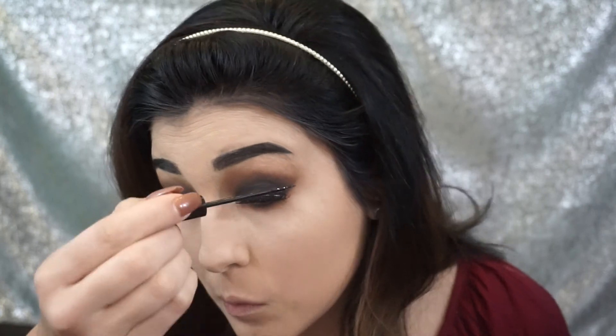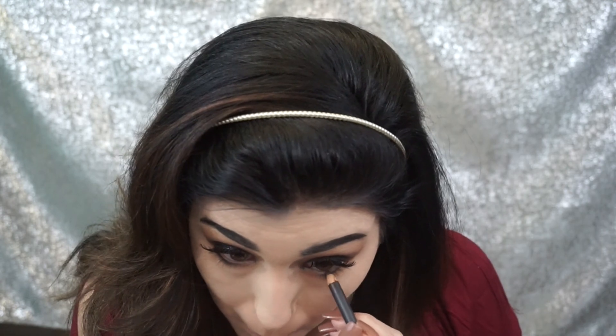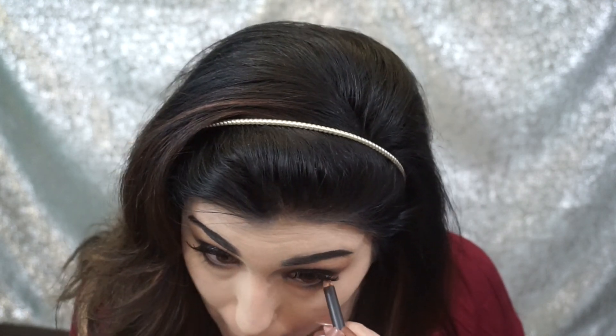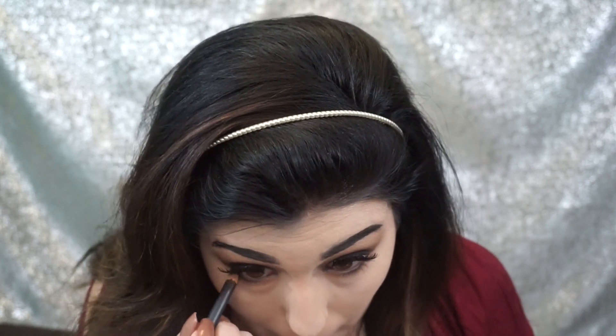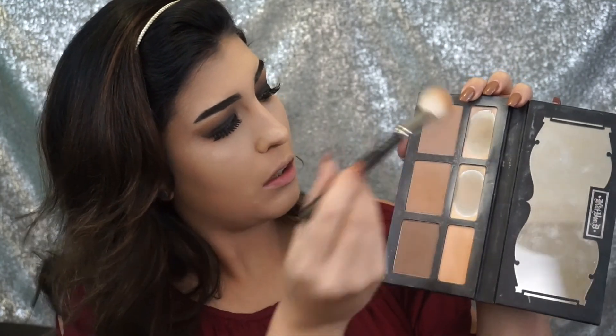Now I'm going to cover up the lash band with the NYC liquid liner, just to hide some of that lash band since I wasn't wearing any eyeliner. And now I'm going to line my waterline with the MAC eye pencil called Costa Riche — I believe there's a dupe in the L'Oreal brand. It's just a really rich reddish brown shade.